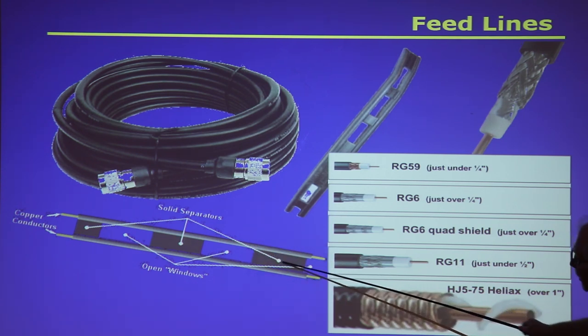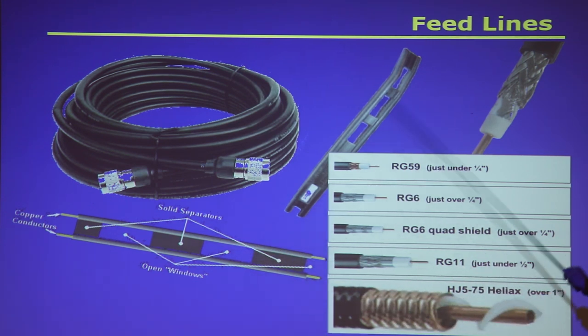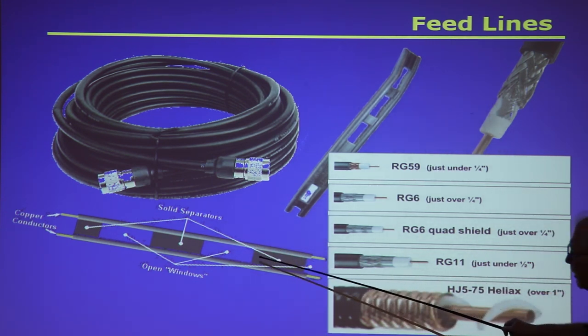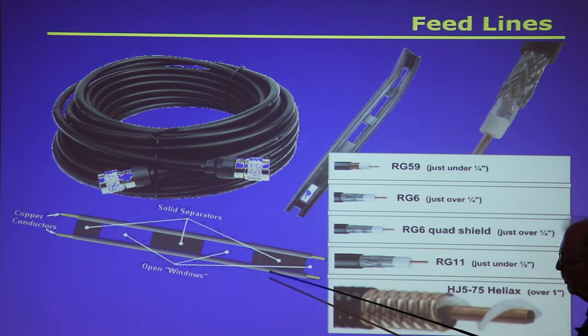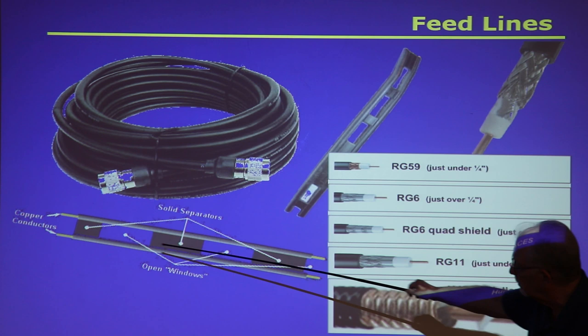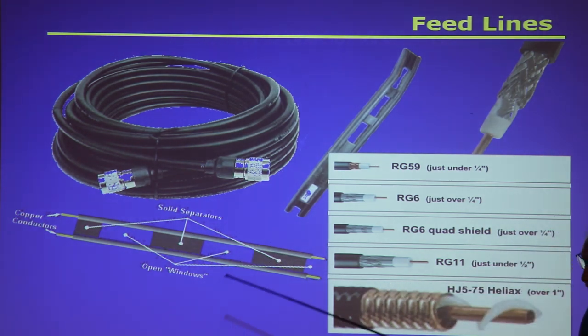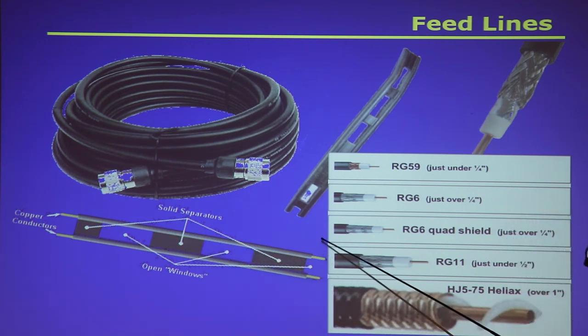There's also twin lead, which has two leads separated by air or a dielectric material. This is called window line, or sometimes ladder line, because it looks like a ladder. It has insulating material to hold the two copper conductors at a constant distance apart, with openings to conserve weight. The really inexpensive stuff used on old televisions had a solid piece all the way through — that was called twin lead.